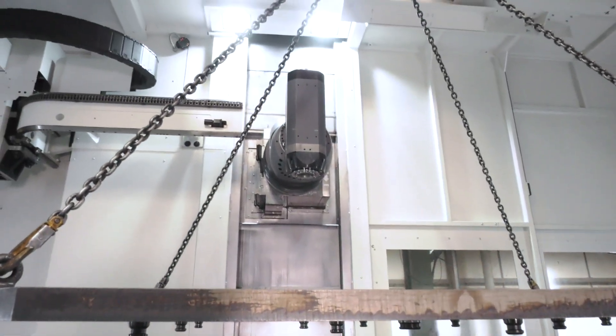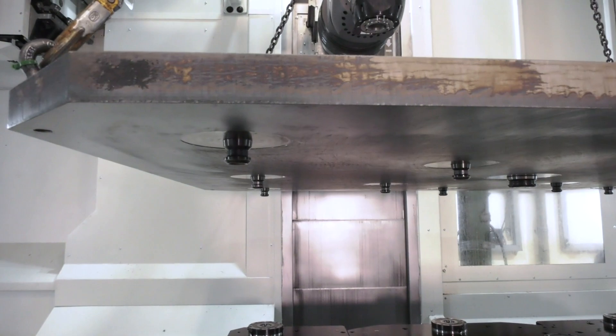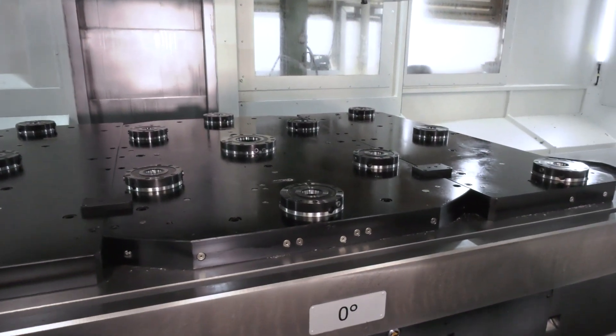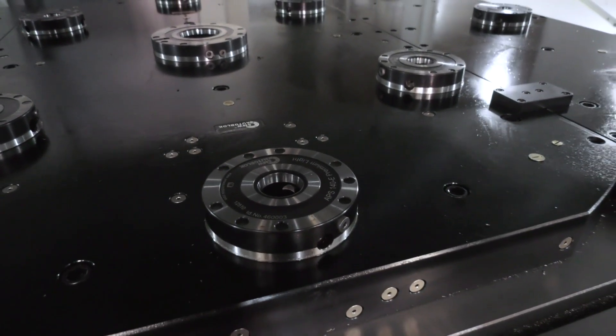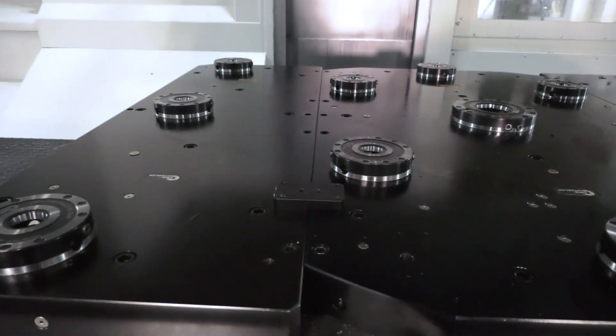The zero point system has been specially designed for this company with 75 kilonewtons of clamping force per part. It's a special design to suit their application, giving maximum repeatability within five microns.